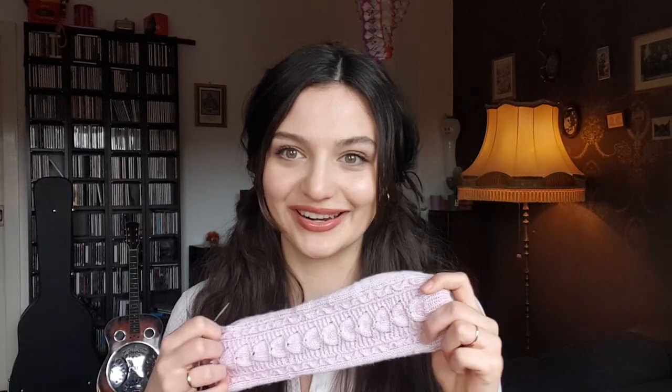I think this might be the first lace or cabled sock project I've ever done. I may have done textured socks before, but not lace or cabled, and it's a lot of fun and so beautiful. I definitely want to knit another pair. Helen Stewart's patterns are so well written — each and every single row is explained and written out for you. So if you've never knit cables or lace or socks before, this would be the perfect project because she explains it so well. It's like a spreadsheet — you can mark off which rows you've done. I was amazed at the thoroughness and incredibly well-written nature of the pattern.